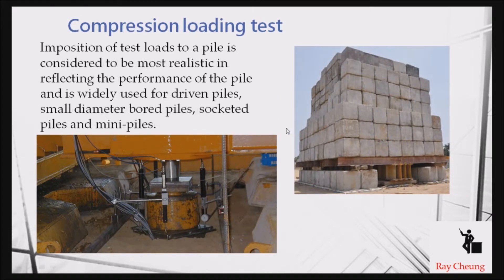The most common test you will see nowadays is the compression loading test. They apply a load — maybe two or three times the design requirement — directly onto the piles. You check all the down-gauge readings and make sure the reading does not exceed the allowable value. If it exceeds the allowable value, that means the pile is not good enough.